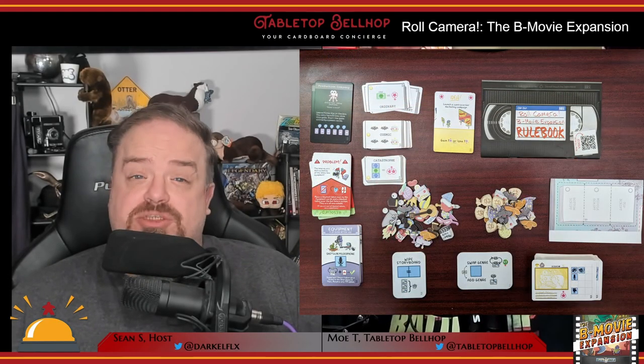The box also includes six new rolls, a ton of new screen cards, scene cards, equipment cards featuring powerful one-time abilities, more problems, more ideas, new top and bottom scripts, new production companies, stickers, tiles, and other bonus items. For a look at all of this stuff, be sure to check out our Roll Camera B-Movie expansion unboxing video on YouTube.